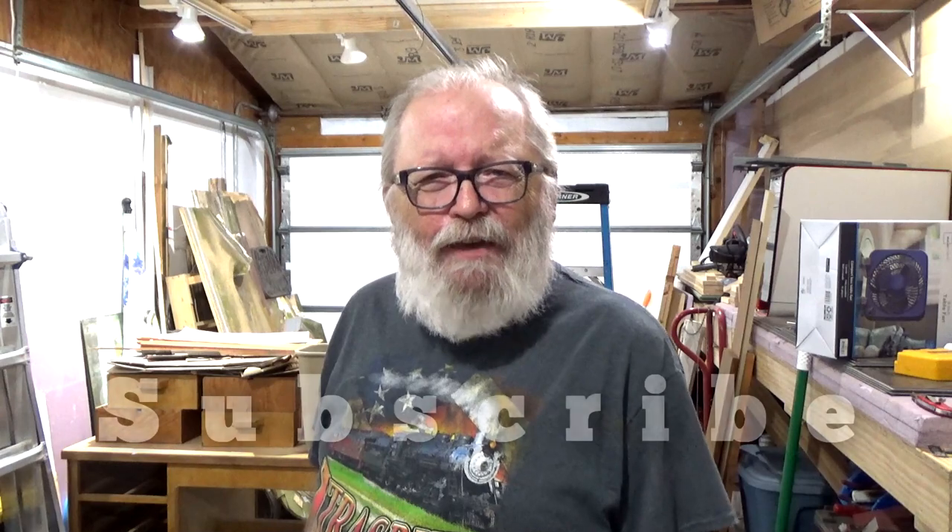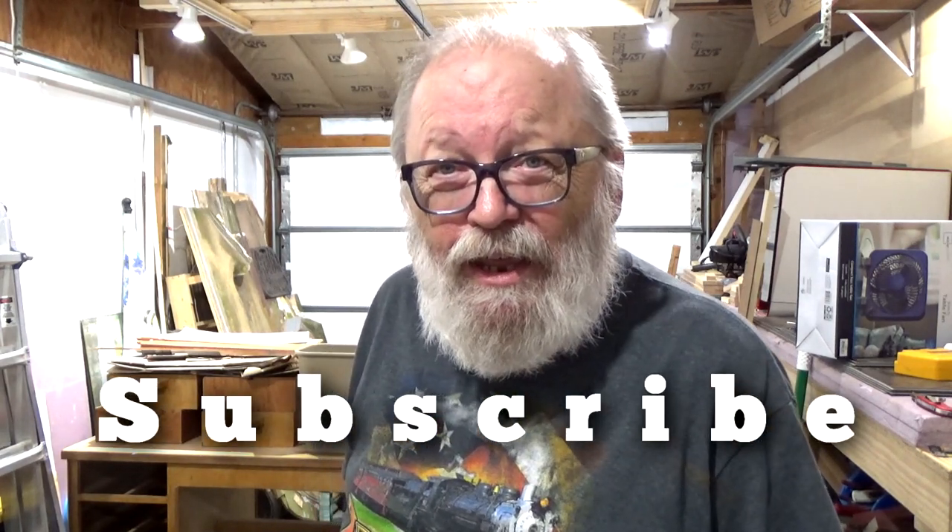Let me show you what I ran into, and don't forget if you haven't done so already, go ahead and hit that subscribe button.